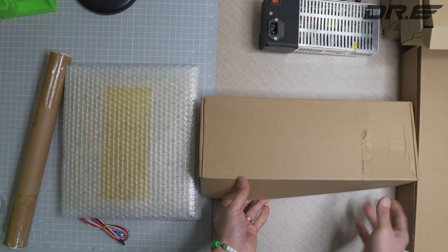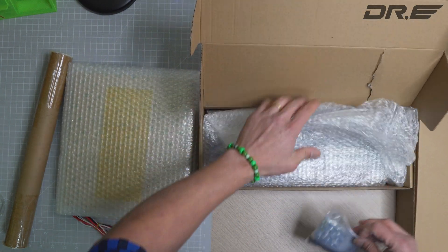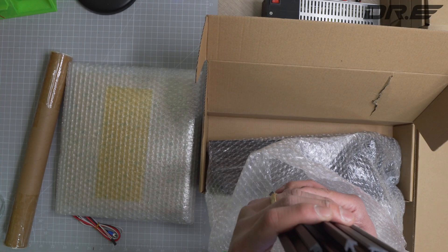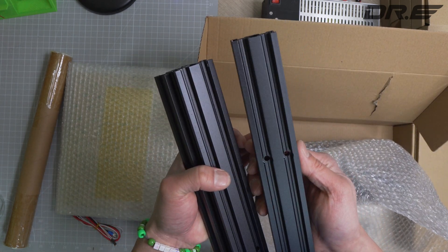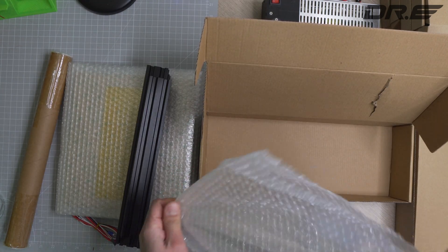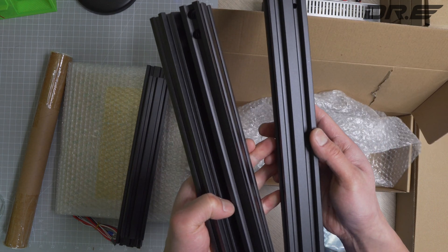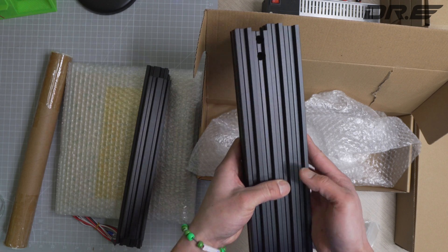We've got some aluminum extrusion here. Very nice — nice clean cuts, I don't see anything wrong with them. Nice cutouts and a very nice flat finish. This should work just fine.